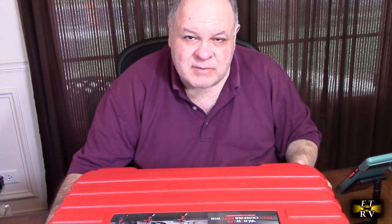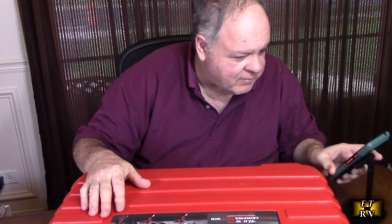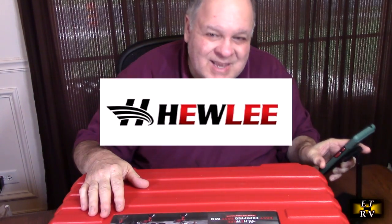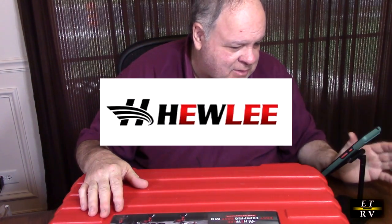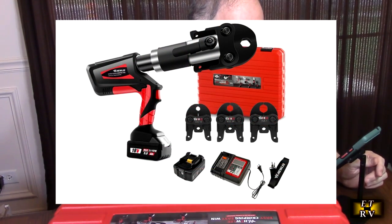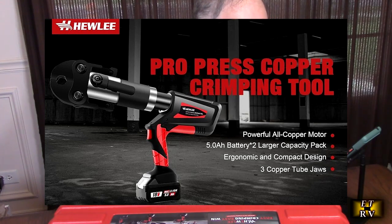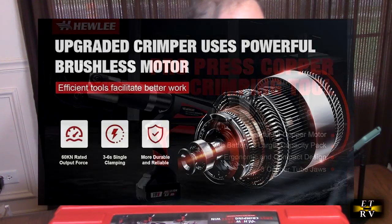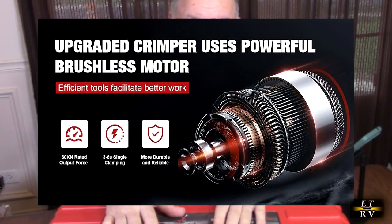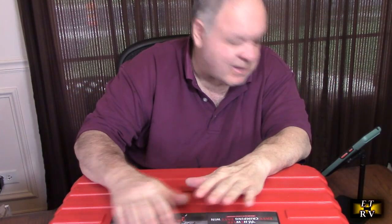Hello again, this is Robert Veach here. This is my video review of the Hugh Lee brand. It's the ProPress Hydraulic Copper Crimping Tool, model HL1525B. It's unique because it has a brushless motor, and it's for domestic and industrial use.